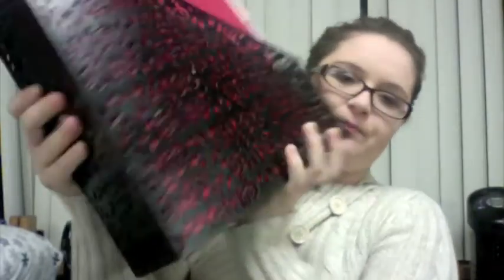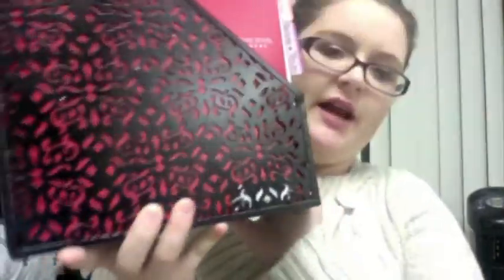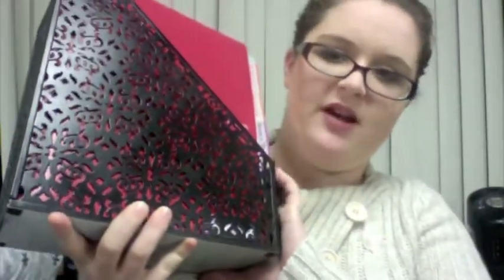This is a little magazine holder — I got it at the Container Store and it was $14.99. It was white, as you can see by the bottom, but I spray painted it black because my room is more black than white. It's black, white, and teal, but I like black better, so they look better in black.